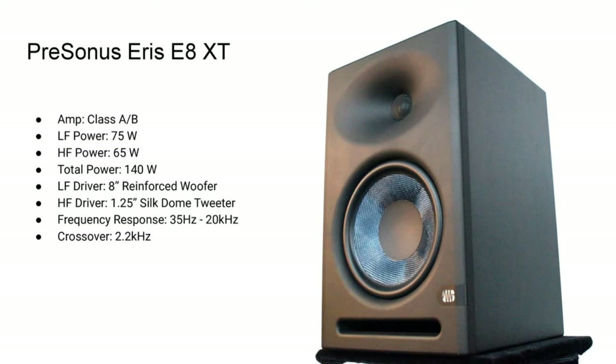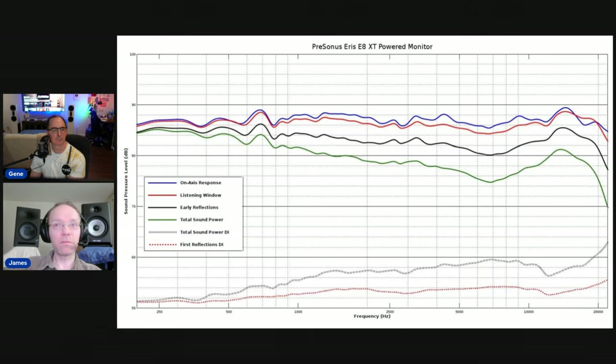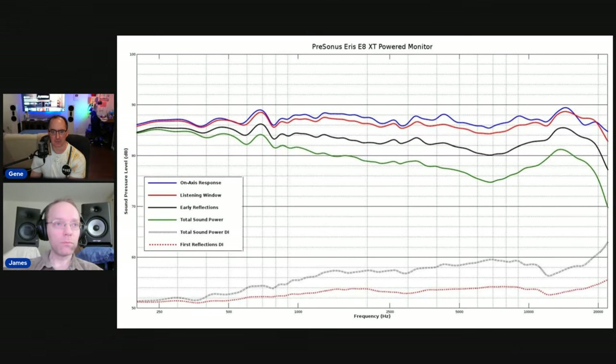Here's the PreSonus Eris E8 XTs. We reviewed these — they're really good, very good speakers. Of all the products I've ever reviewed, this is the only one I ever bought after the review. I like these so much I just bought them. Moving to the next slide — very accurate, not perfectly accurate, but pretty accurate. Very good first reflections, directivity index. The listening window and on-axis response are very flat. There are a few little eccentricities here and there, but overall, what you put into these is what comes out. They won't color the sound that much. That's a great testament for a relatively inexpensive product to have measurements like this.